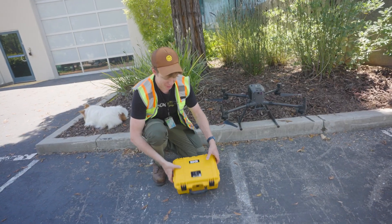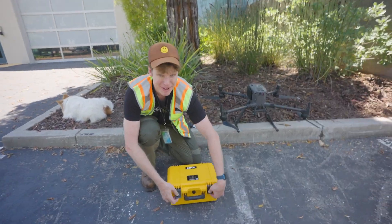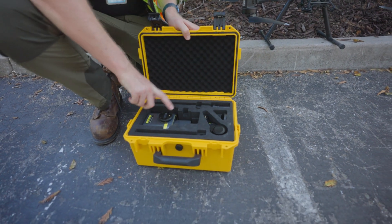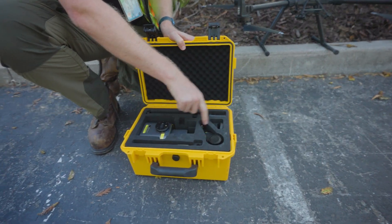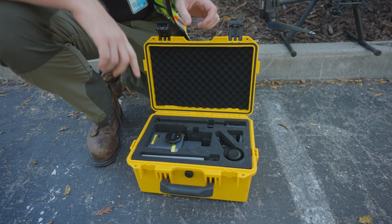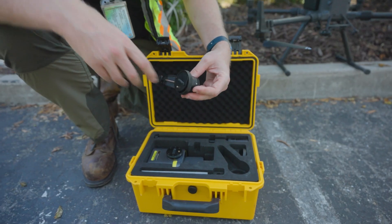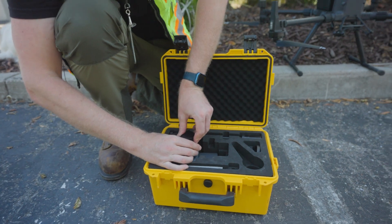Here I got the Rock R3 Pro. Let's go ahead and open that up. Inside the box, we got the R3 Pro, we got the lever arm attachment, and the GPS. Let's go ahead and start by putting on the lever arm onto the R3 Pro before we get it out of the box.